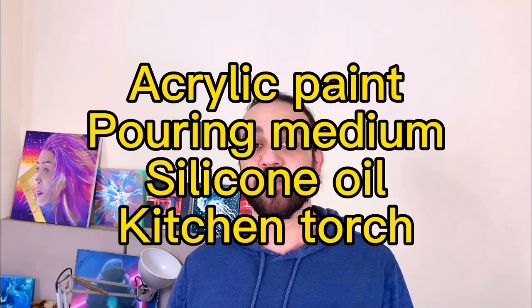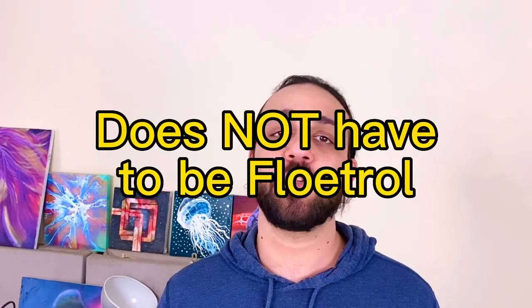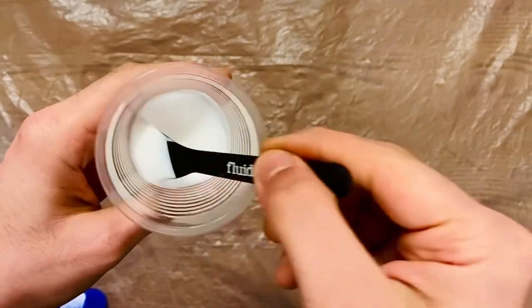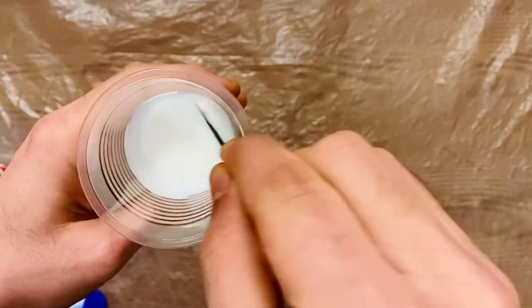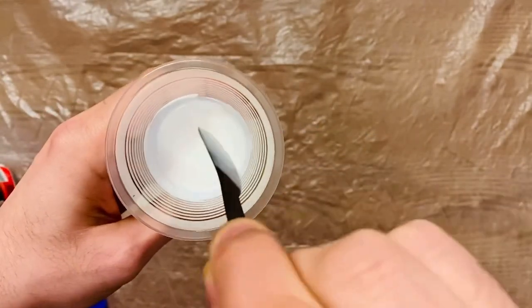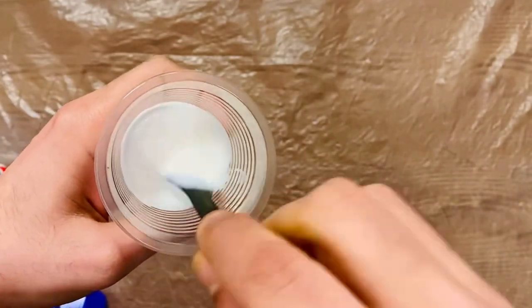For this experiment you're going to need acrylic paint, a pouring medium, silicone oil, and a kitchen torch. You can use any pouring medium — it does not have to be Floetrol. Personally I'm going to use varnish on water. This is the consistency of my medium — as you can see it's on the thinner side. If your medium is thicker you can thin it down with water, and if your medium is thinner you'll need to use a little bit more paint to compensate.